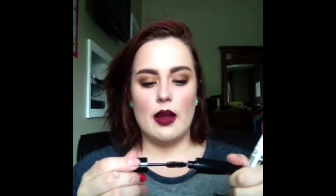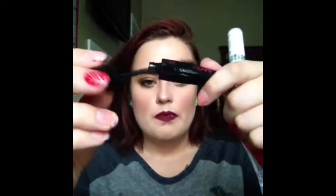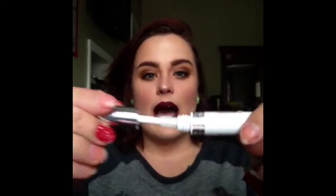This is a sample size of the Model Co Volume Eyes Mascara — I hated this mascara, so I'm just getting rid of it. I used it a couple times to give it a go but it just was not working for me. This is the Dior Show Maximizer Lash Primer. I hated this too — it just made my lashes look really thick, like thick spider legs. It was gross.